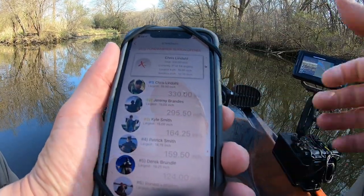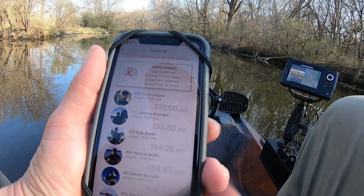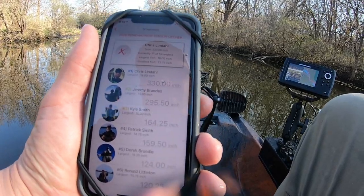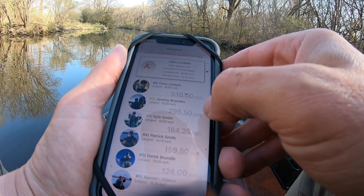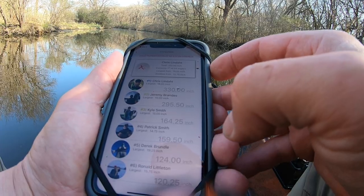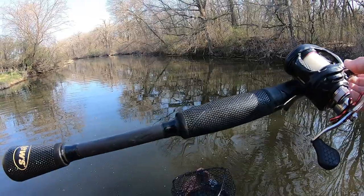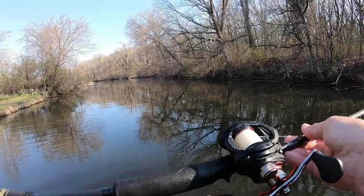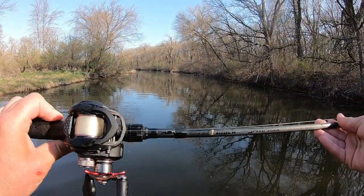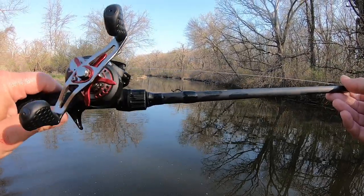This is my buddy Jeremy and he's gonna give me a run. I really didn't even think I would compete, but we've got a lot of day left and I know he's gonna keep catching them. But I'm creaming them right now. If you've seen any of my videos you know I'm a Lew's guy.